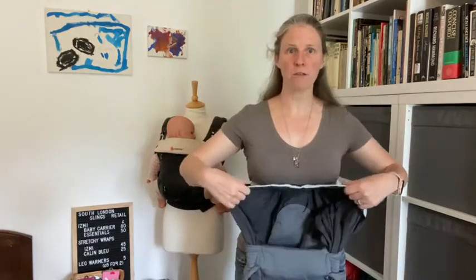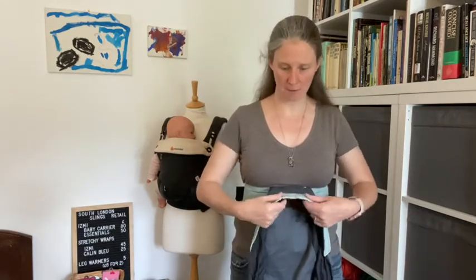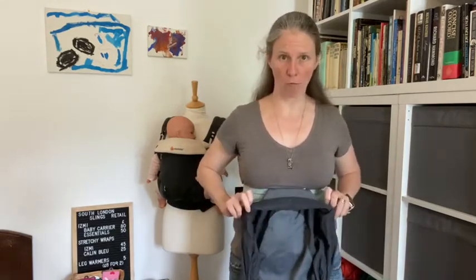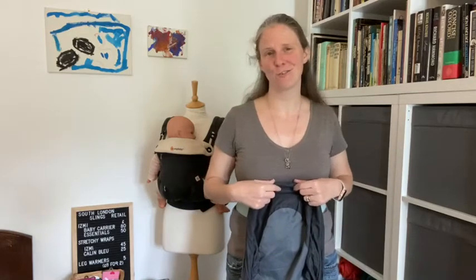Now what you've got here is a really nice big bucket seat, but to make it small enough to fit my newborn I'm just going to take that mint coloured edge and roll it towards me twice, so what you've then got is a much nicer small bucket seat for a smaller bottom.